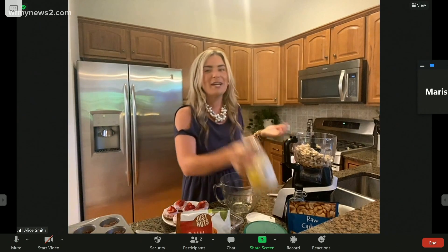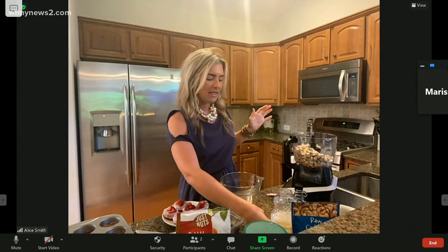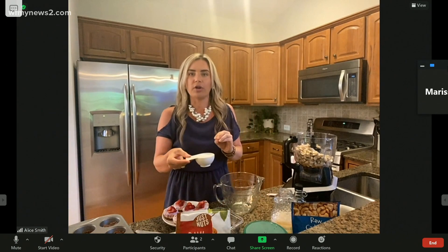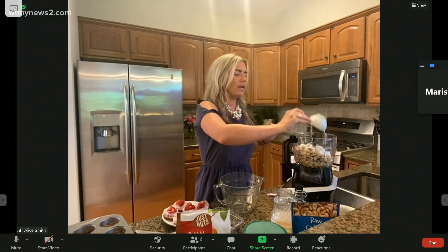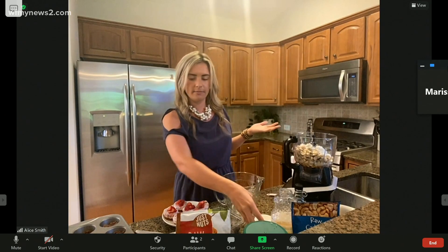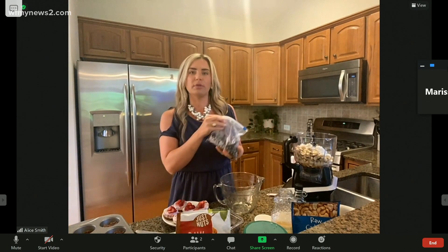This is only one ingredient — the only ingredient in here is lemon juice. And then I'm using coconut cream. Canned coconut cream or coconut milk is perfect. Again, that's just one ingredient. And then I'm going to throw some blueberries in here.